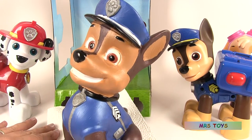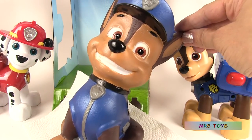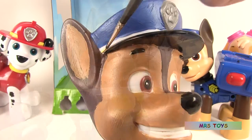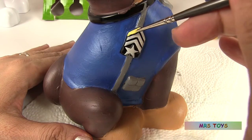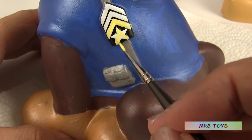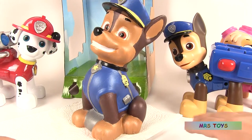Chase is coming along really nicely. Very, very nice and the paint is so beautiful it's almost shiny. We're now going to be using the yellow to finish off the details. And here's how Chase looks.